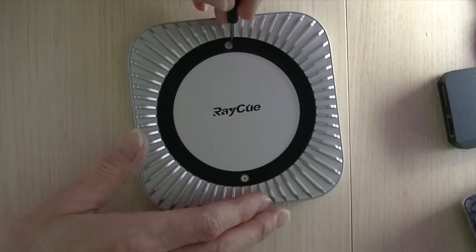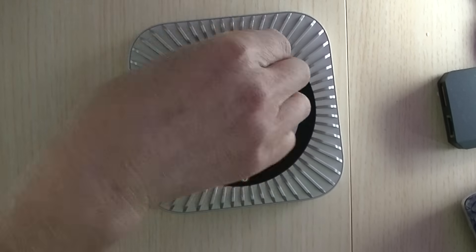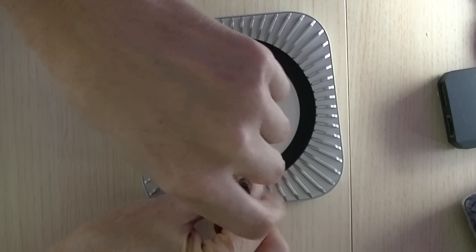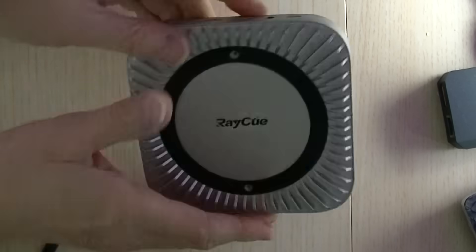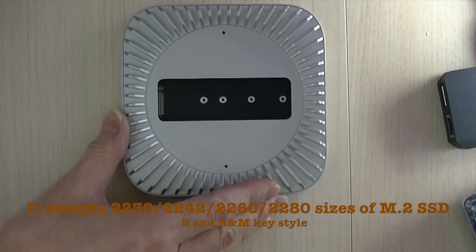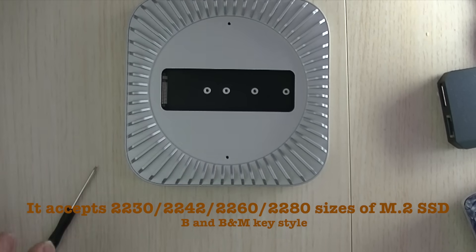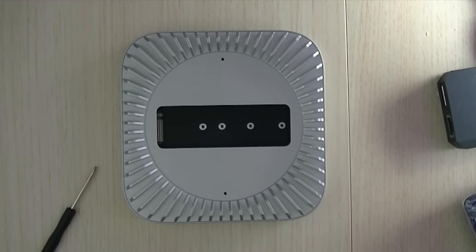Let's open up the enclosure and see what's inside it. I thought I would see the board with the chips, but I don't. Let's put in the SSD.